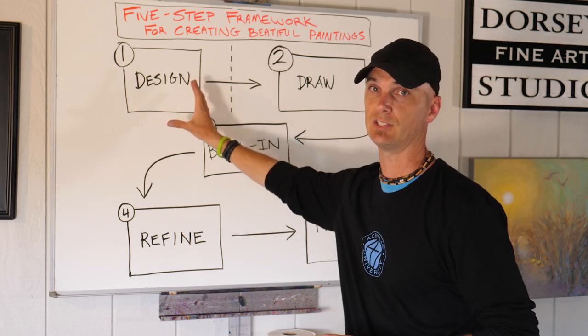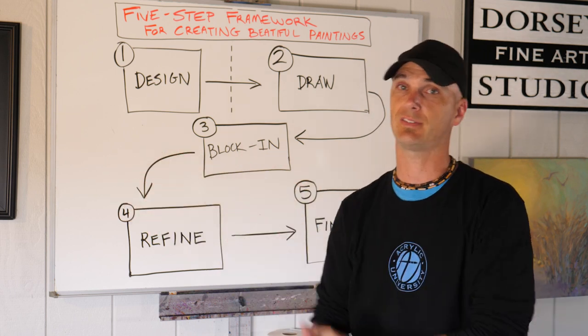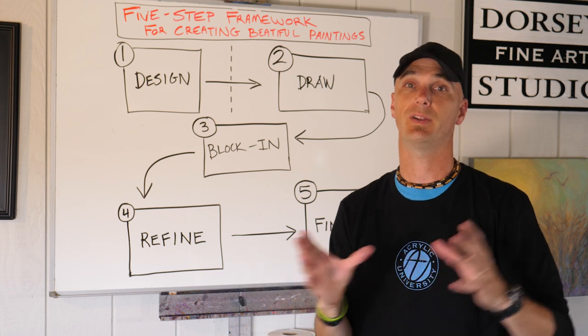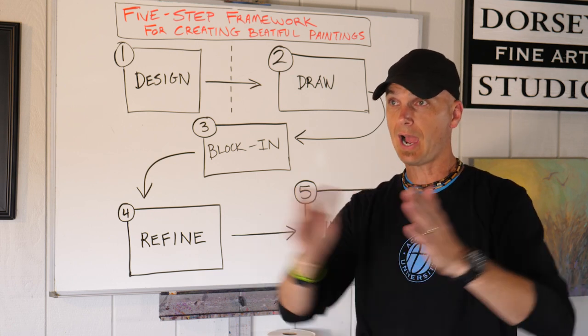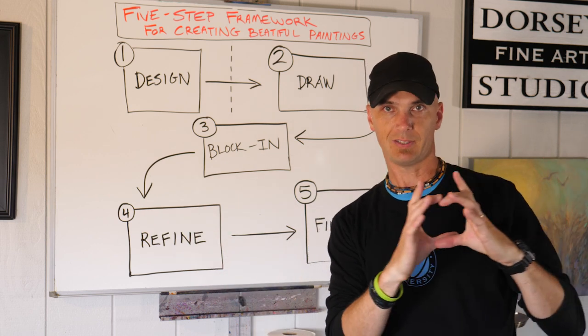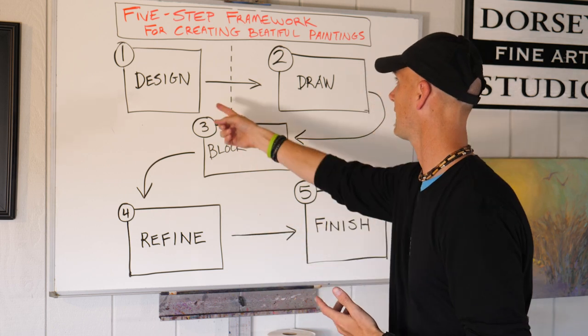Design is the first stage — that's where you come up with what you're actually going to paint. Because you could be looking at a scene that's really beautiful and it doesn't always translate into a nice painting. Our eyes can see the beauty, but when we put it onto a limited little canvas, we have to compose it. We have to put it together.